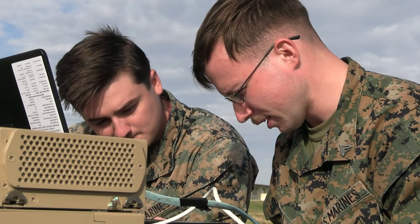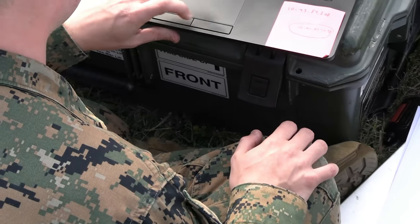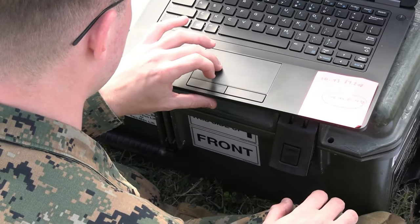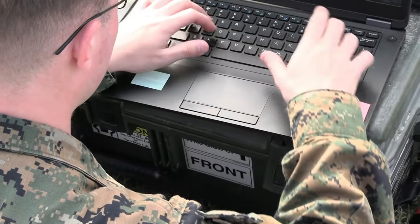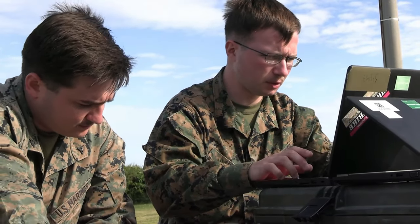We're going to go step by step, just in case. I'm sure the modem is up here. 10, 119, 6, 7, 2, 8, 3, 2.